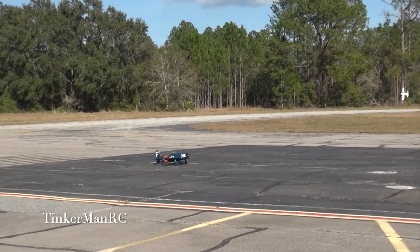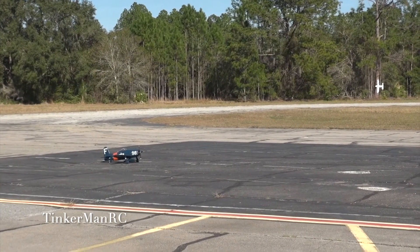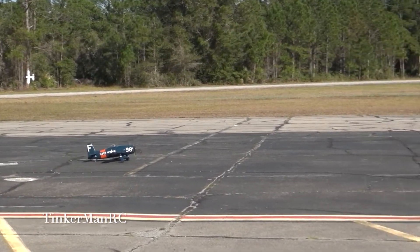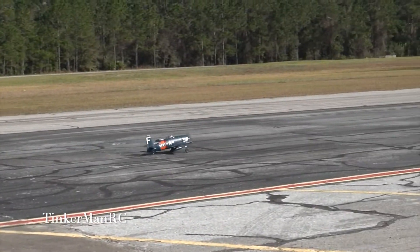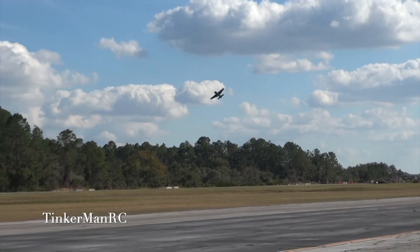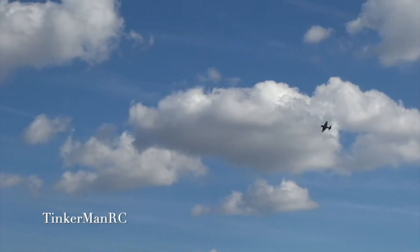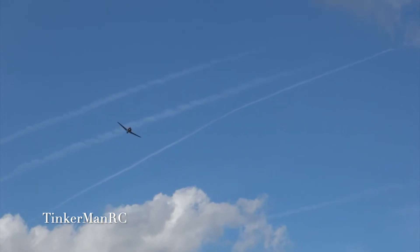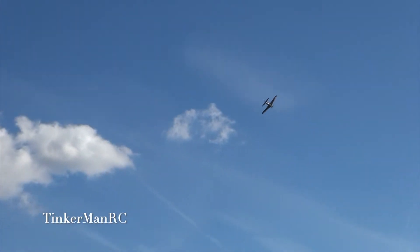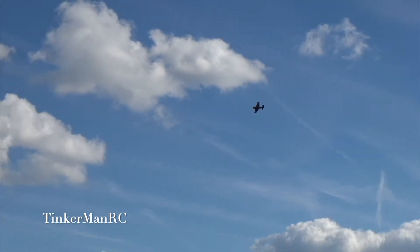Alright everyone, we're taking off with the Aero's F8F Bearcat. Alright guys, she's up. Seems to be trimmed out okay. That was just a nice checking the trim flight.